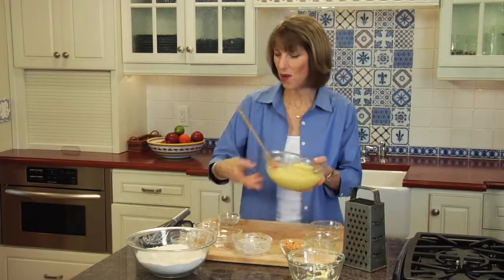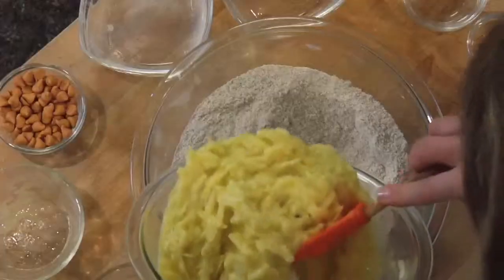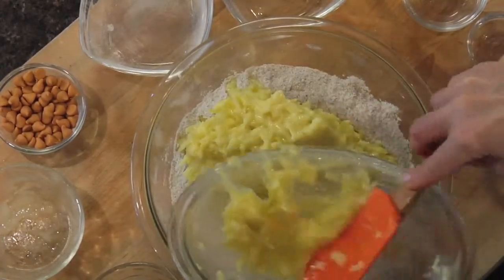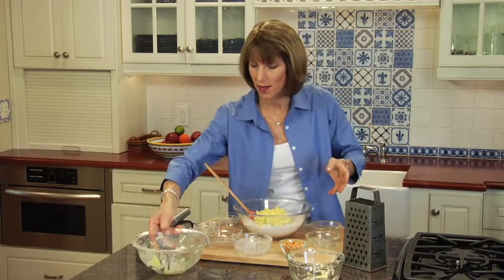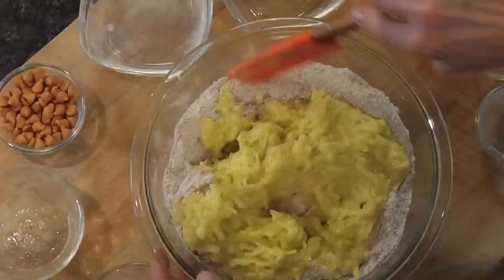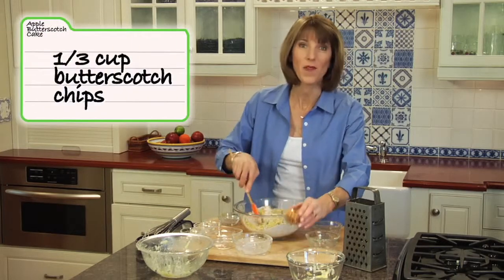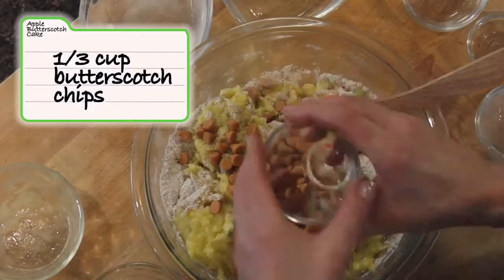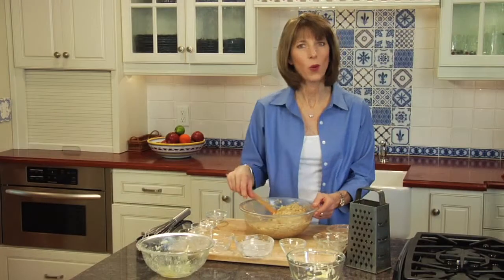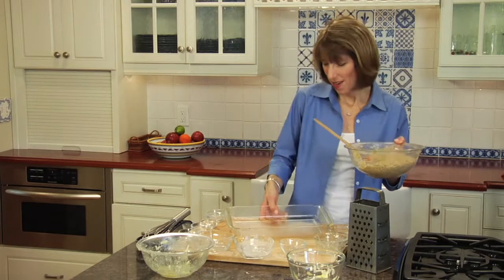Now that the apples are all mixed in, we'll go ahead and combine the liquid ingredients with the dry ingredients. This batter is going to be a very thick batter, and you're going to think, is that recipe really going to work? Indeed it does — I make this all the time for my family, and it's one of our favorites. As we mix this together, we're going to add butterscotch chips — a third cup. You don't need a lot of them; you'll get at least one or two chips in every bite. They're very flavorful. Now all we have to do is bake it in a 9 by 13 baking dish for 35 minutes at 350 degrees.